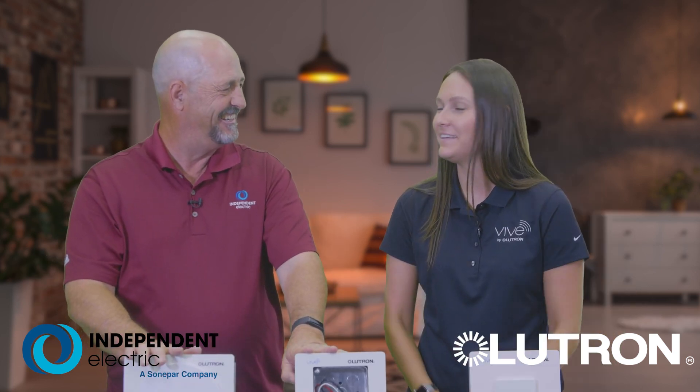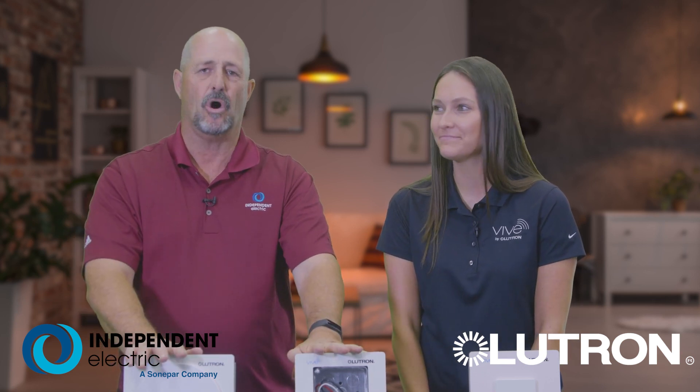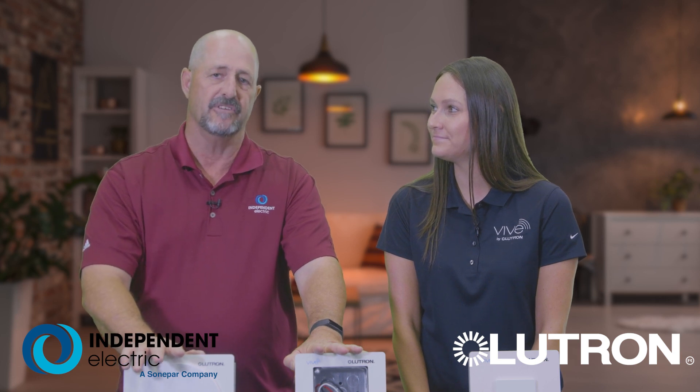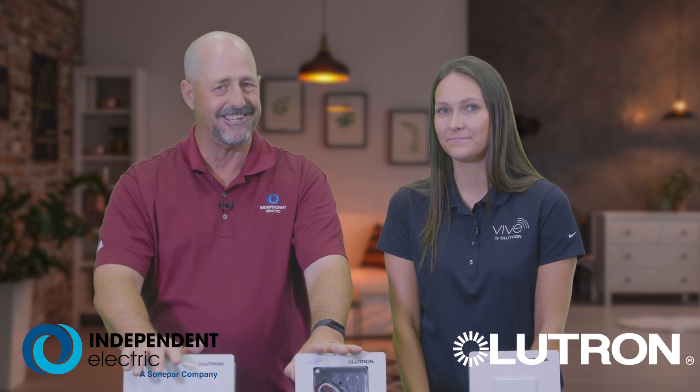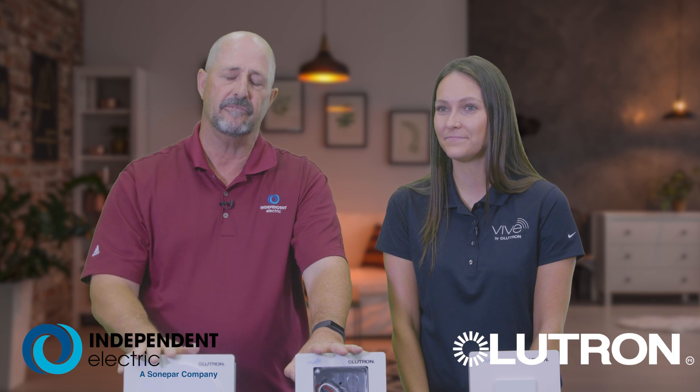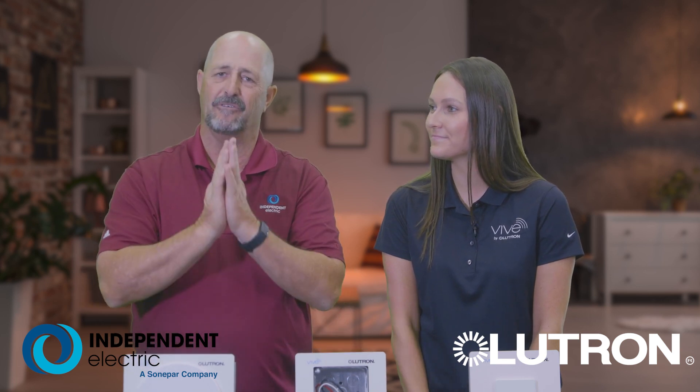Thank you so much for joining us today, Emily. Andy, the pleasure was all mine — thank you for having me. For VIVE and all the products we've spoken about from Lutron, please be sure to visit IESupply.com. Go to the product description page and you can download any spec sheet you want, find out pricing information, and much, much more. Appreciate your time. Have a great day and go independent. Go Lutron.